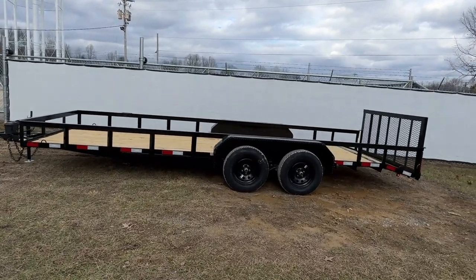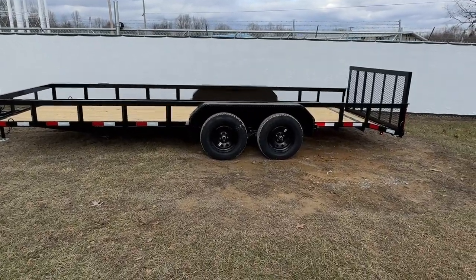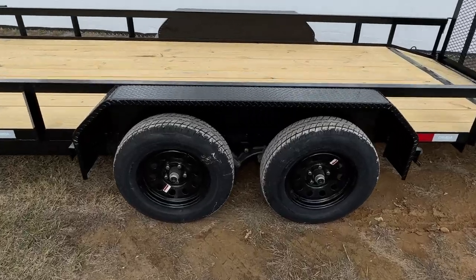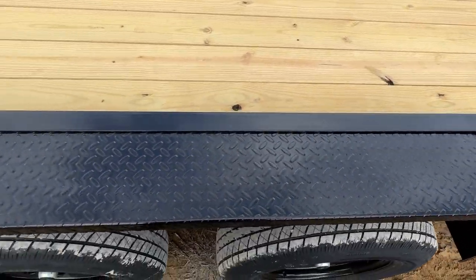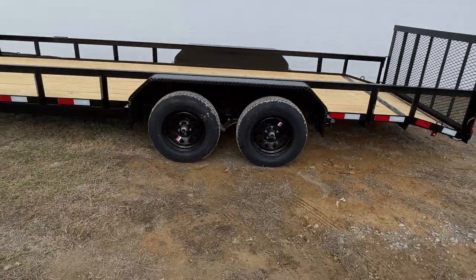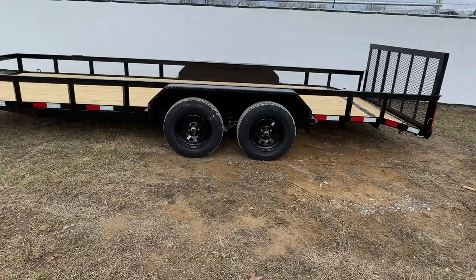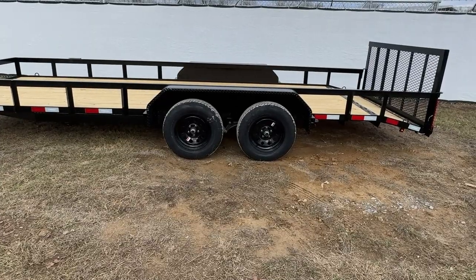On the driver, passenger, and also in the rear you will have DOT tape. All of our trailers will come standard with these very nice heavy duty diamond plate fenders. All of our tires are going to be radial tires. That is standard for all of our trailers. It will be a 15 inch wheel on this model. Your rim will be painted black.